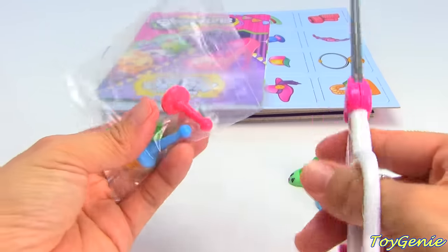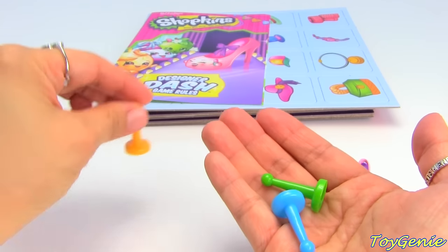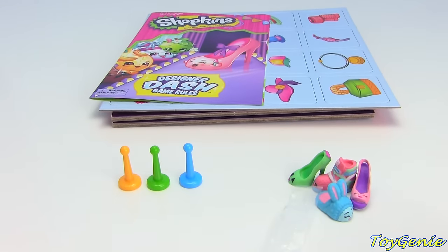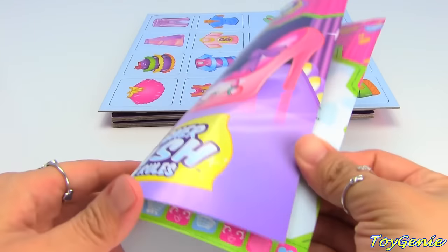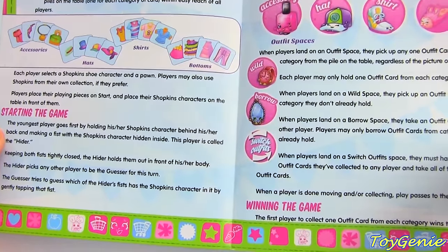Here are the pegs that come with the set: a yellow one, a green one, a blue one, and a pink one. It also comes with instructions on how to play, and it looks like the youngest player goes first — which is super cool.